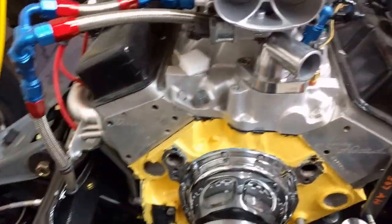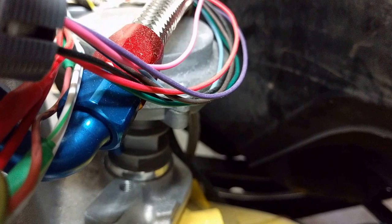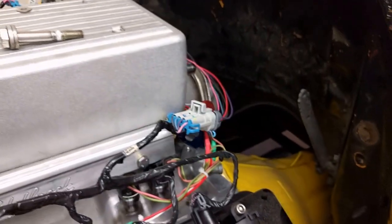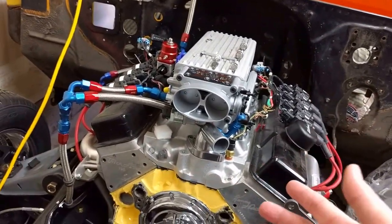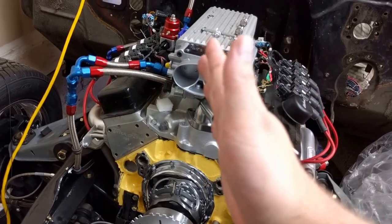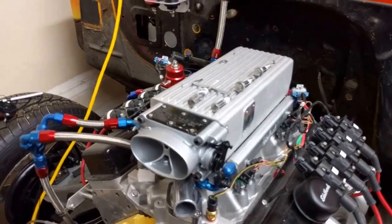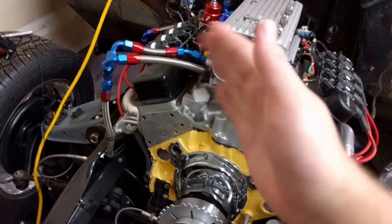The other added sensor that allows sequential fuel and sequential spark to work is a distributor pickup sensor back here. This just drops in place of the distributor — it's got a four-tooth wheel in there, and as it spins, it knows when the camshaft has made one full rotation. The combination of these two sensors tells the computer when each cylinder is at top dead center on its compression stroke, and it notifies the fuel injector and the spark for that cylinder. The nice thing about using this distributor pickup sensor instead of a regular distributor is that you don't have to drop it at any specific location. In the tuning application, you can actually tell it where its orientation is — you just drop it in and tell it how many degrees plus or minus it needs to go to be at its true place.